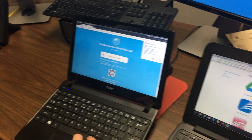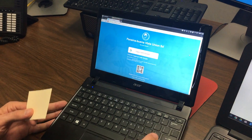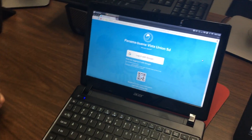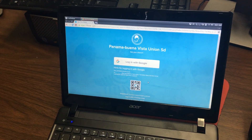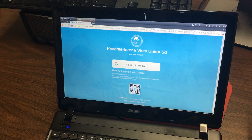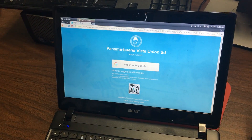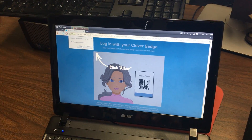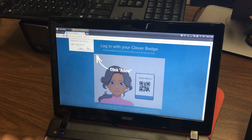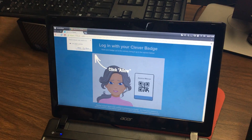The same thing goes for an Acer laptop. That was a Chromebook we were on just then. This is an Acer — the ones we've had in the district for a long time. Again, you go to clever.com/n/pbvusd. Click on this button right here, and then you might need to click Allow, because you're going to have to allow your webcam to scan the badge. So I'm going to click Allow.